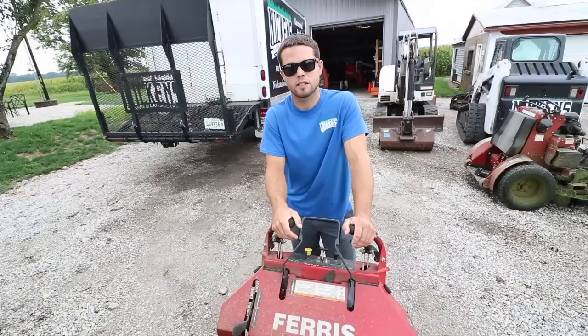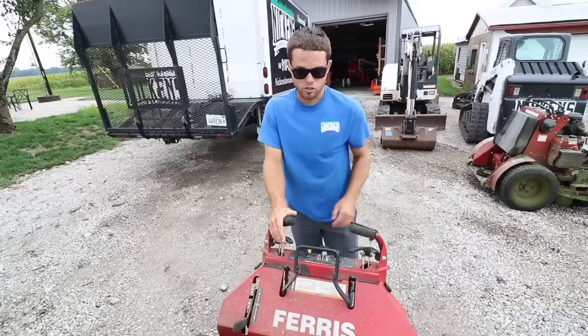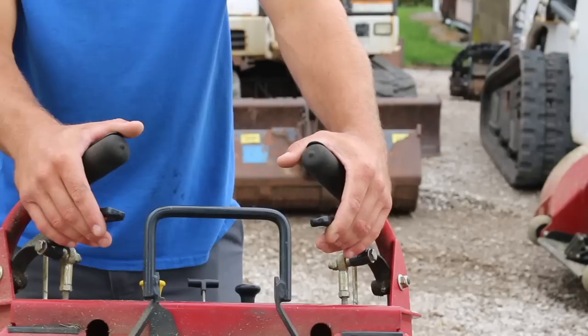First things first: your parking brake has to be off, and that's pretty much standard on any walk behind. As soon as you try to take off, if that's not disengaged, your mower is going to die. Once you've got your parking brake off, on the Ferris mowers this bar is your forward drive. Look at it as this is your left tire and this is your right tire, and there is no way to separate the two. Once you push this thing down, you're going forward.